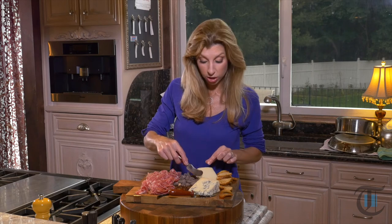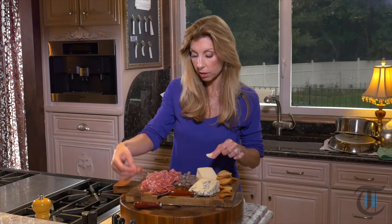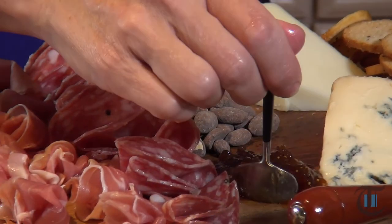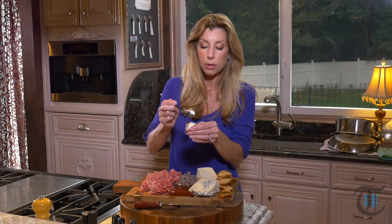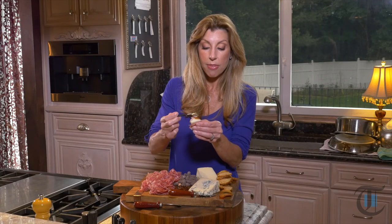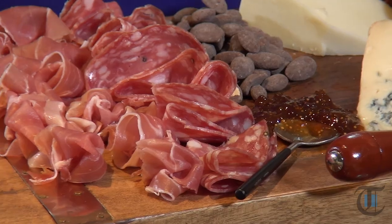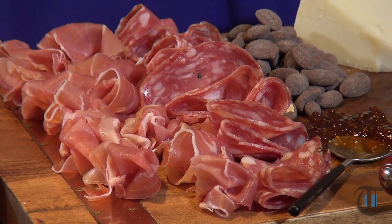I'm going to take a little of this Pecorino Toscano — a little bite of that — take the prosciutto and put it right on top, then add a little fig jam. This is about a different variety of flavor. You have the creaminess from the Pecorino Toscano — that's a sheep's milk cheese — that salty punch from the prosciutto, and again that sweet fig jam. Mmm, so delicious. I love savory foods.